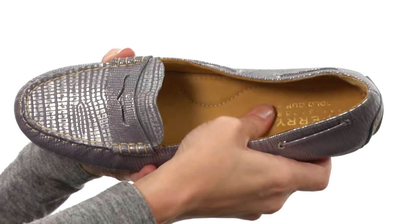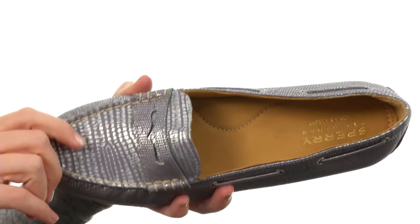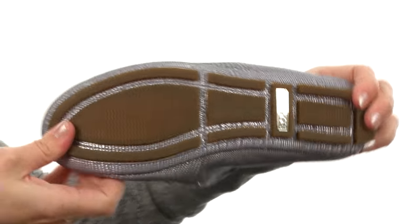With a contoured cushioned footbed that's ultra soft and squishy, there's even arch support too. And the outsole is durable rubber that's been split to give it maximum flexibility.